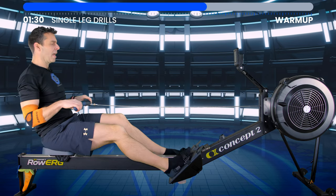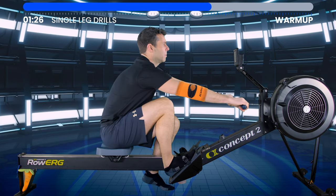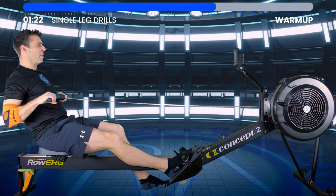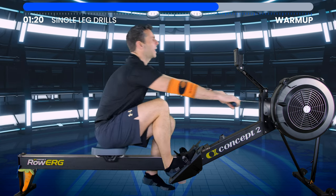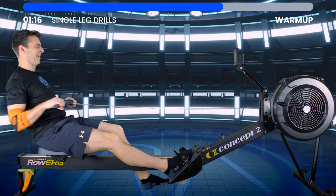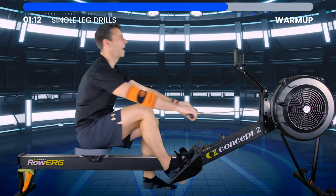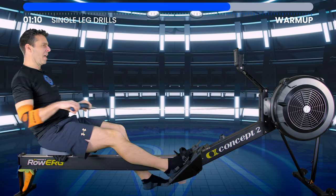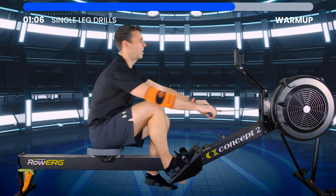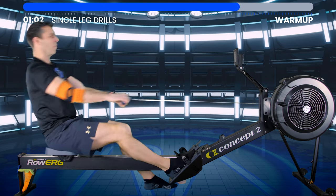Let's change legs. Maybe when it comes to the rest intervals you could bring me back up again to see if I'm saying anything interesting — highly unlikely. But I'll talk a little bit of technique, a little bit of motivation, and then just try to keep you interested, entertained, and motivated throughout the workout.